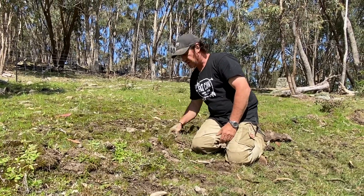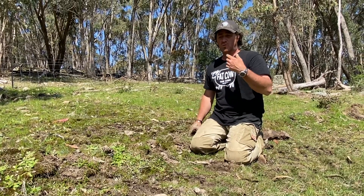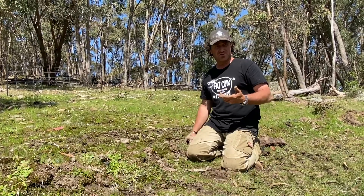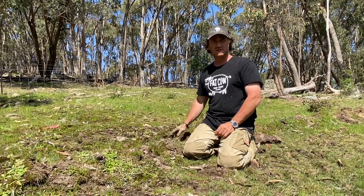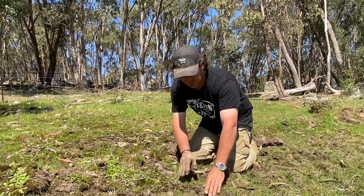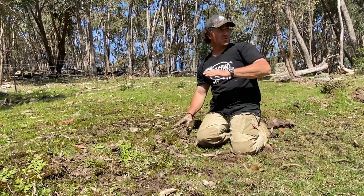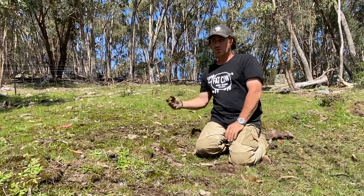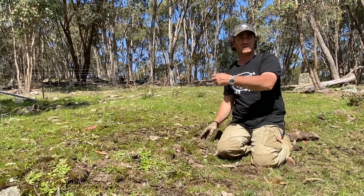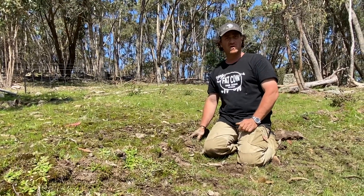When you start your planning and management and really work with what you have on site — if you have any little seeps like this, they're certainly worthwhile tapping into. You can see it's very, very moist here, but this sort of trails off into nothing. So let's capture it and push it in directions that you want it to go with a slight little decline.